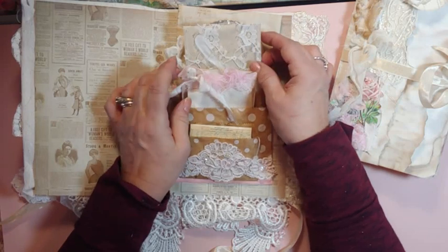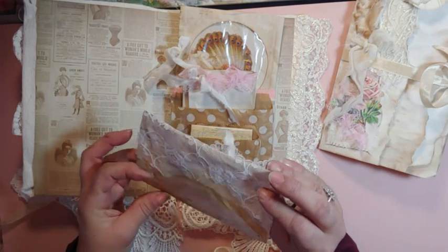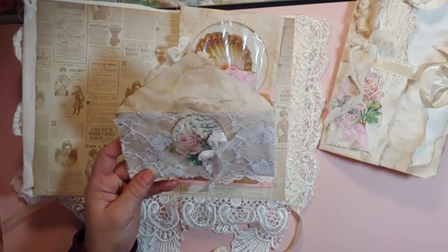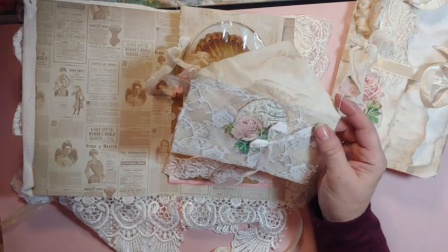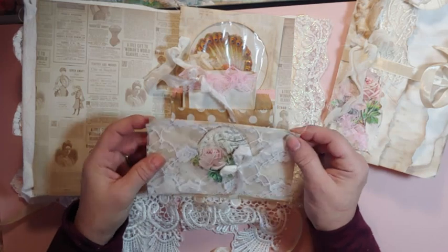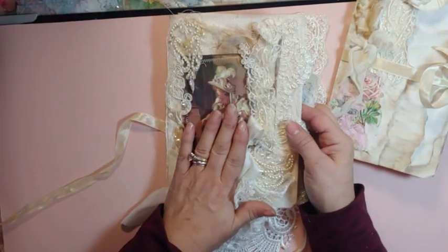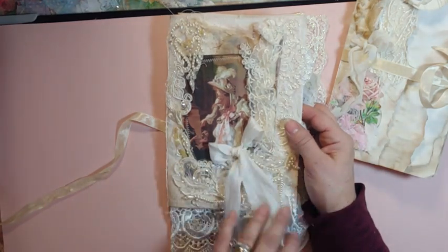What inspired me to do this was my mom — this is her birthday month, along with my aunt. My mom was 51 when she passed away and my aunt was 53. They died close together. It'll be 27 years for my mom, 25 for my aunt. They loved lace. So I'm going to make one of these for me and put pictures of my mom and my aunt, and probably make one for my cousin.